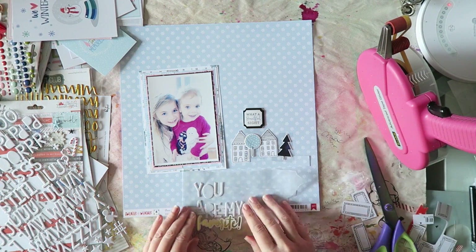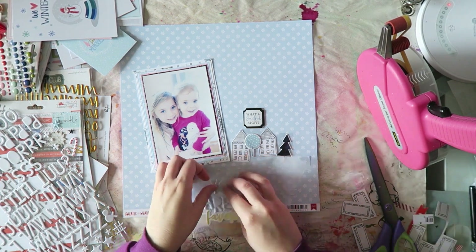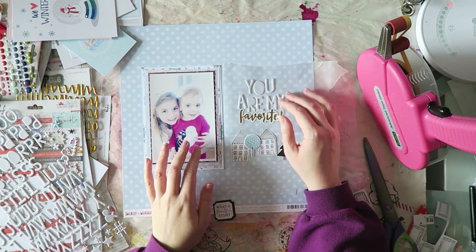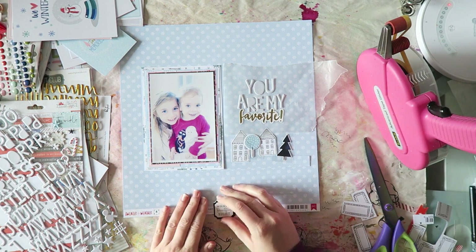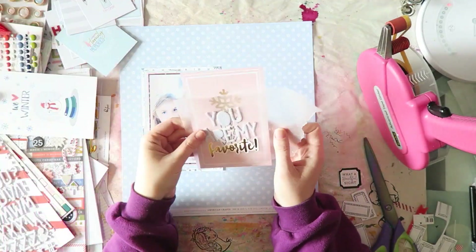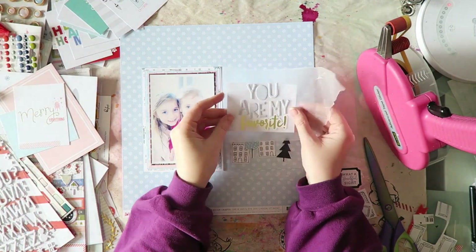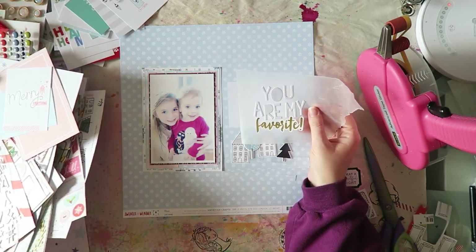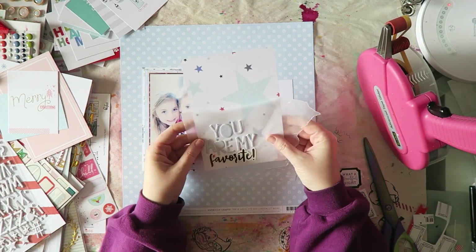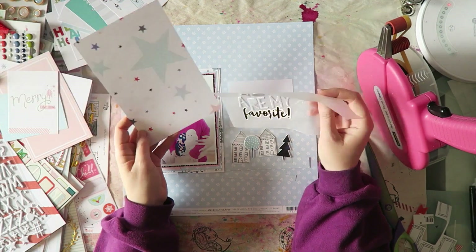So moving on, because I have no idea what I want to do there — I am creating my title. And as usual, I am so imaginative, I know, it's amazing. So there's the sticker that says 'favorite' with an exclamation mark at the end. And I decide to add to it 'you are my favorite.' I'm using the exclusive letter stickers that came in — I think they were in the embellishment kit. They're white and they have tiny black polka dots, which makes them amazing.